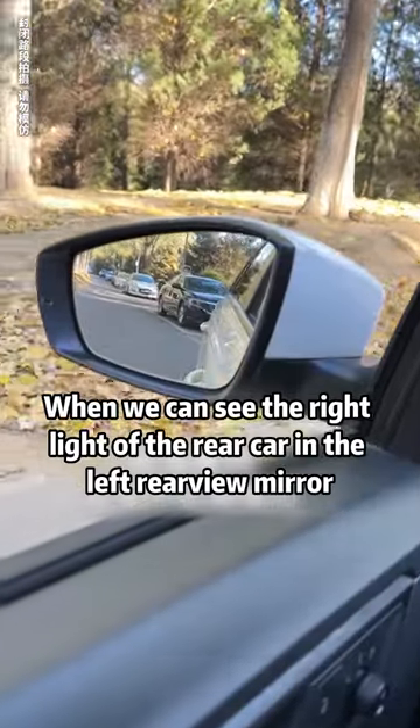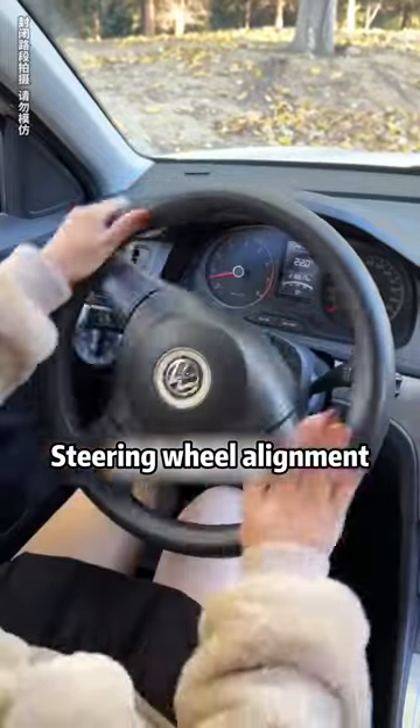When you can see the right light of the rear car in the left rear view mirror, straighten the steering wheel alignment, then back up.